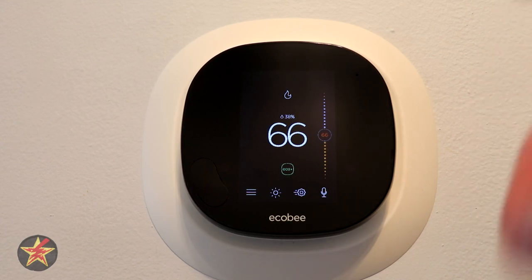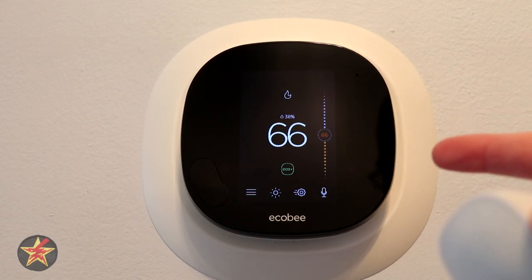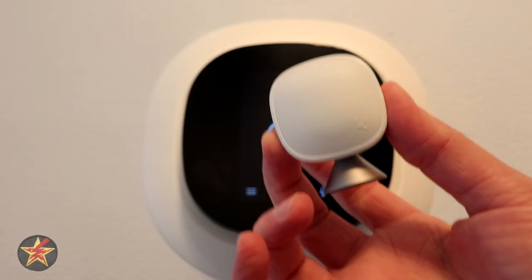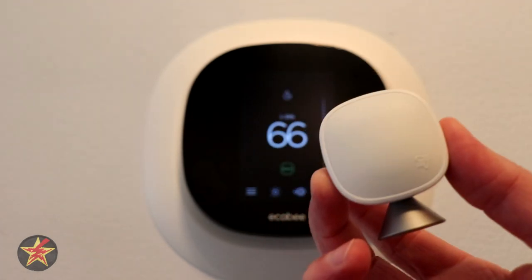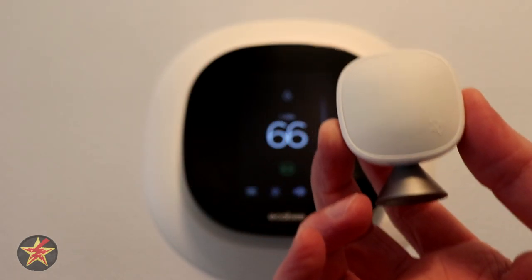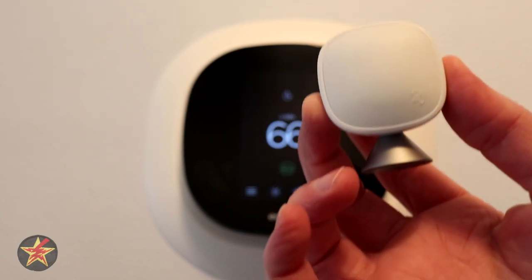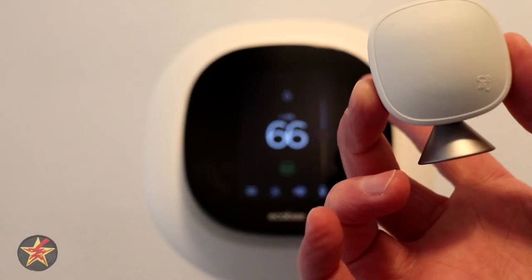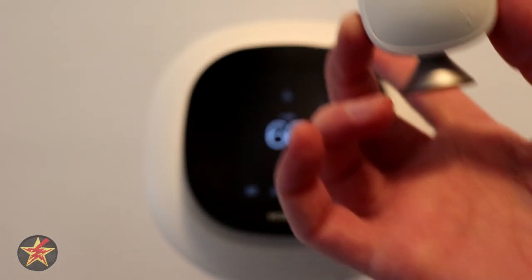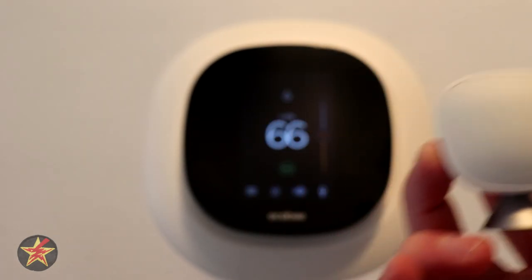One of the things that differentiates this from a normal programmable thermostat is the ability to access it via an application. Both the Nest and Ecobee have sensors that can go in different rooms to monitor temperature. In my case, my bedroom is normally five degrees colder than the other rooms upstairs because it gets zero sun throughout the day. Having a sensor in there means that overnight, when it would drop even lower, I can have the sensor tell the Ecobee to use that room's reading to set the temperature.